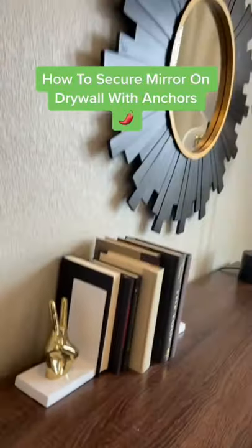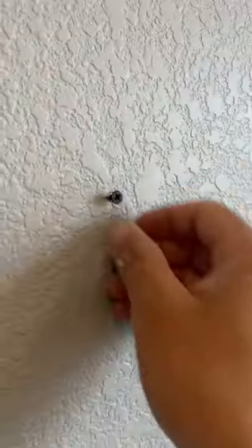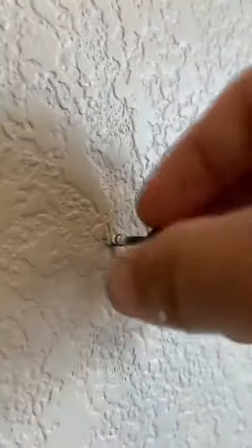Hey guys, Mr. Talapeño here with another handy dandy tip. Have you ever hung anything on your drywall but weren't too sure if it was secure? I'm going to show you how to secure it. I was doing other things in the house for the homeowner and he asked me if I had any drywall anchors because that mirror he hung was a little heavy and he just put the screws into the drywall.